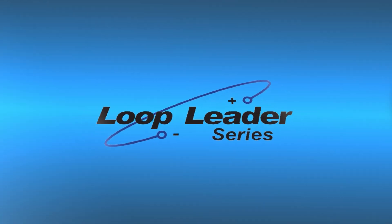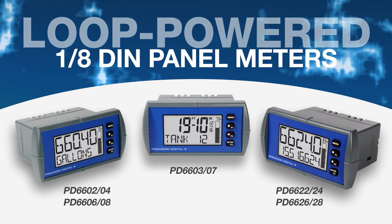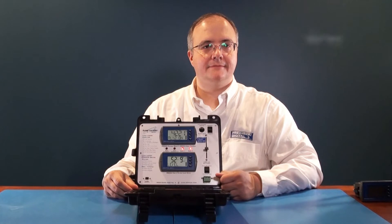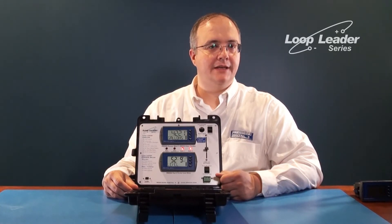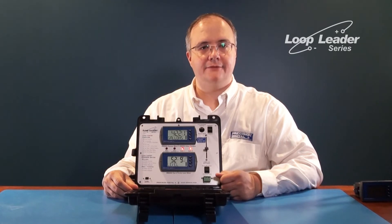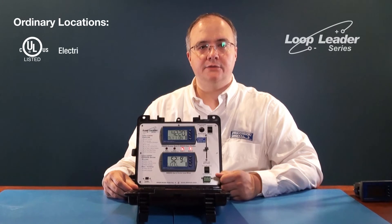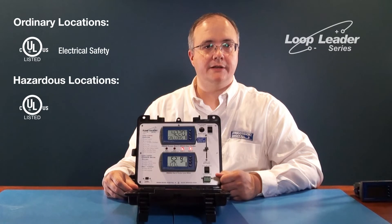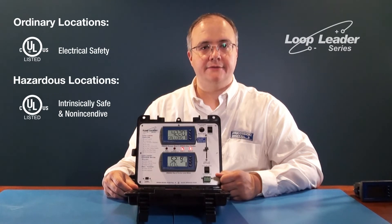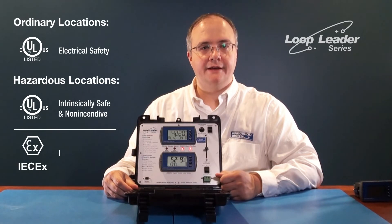The Loop Leader series of loop-powered 1/8 DIN panel meters. The Loop Leader is a 1/8 DIN loop-powered digital panel meter with a NEMA 4X IP65 front. For ordinary locations, it is UL and CUL listed for electrical safety. For hazardous locations, it is UL and CUL listed as intrinsically safe and non-incendive, and it also has ATEX and IECEx certification as intrinsically safe.